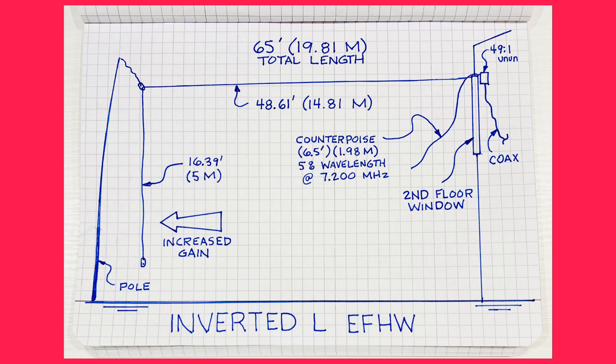One thing I want to see is in the direction of the heel of the L — as you see in the sketch — I should get increased gain in that direction. I'm going to experiment and see if that's the case. I also put a small counterpoise on it, about 5% of the wavelength — so about 5% of the wavelength measured out for 7.2 megahertz.